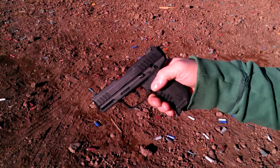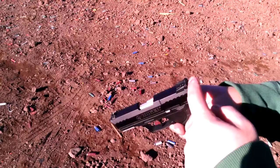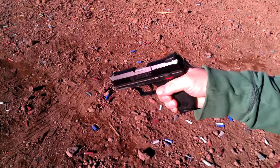SIGs, some Rugers, FNs, HKs — they all have decockers. They do their job because of a hammer bar: when you engage the safety, there's a bar in the way of the hammer before it hits the pin. That makes it safe, but it's always a really unnerving feeling to take a hammered gun, have the hammer ready to fire, chambered, hit the safety, and have that hammer just fly forward.